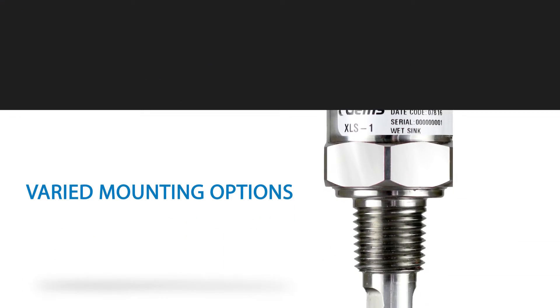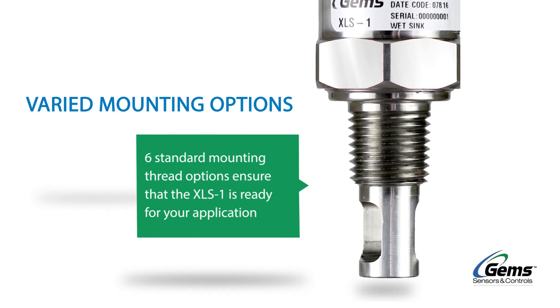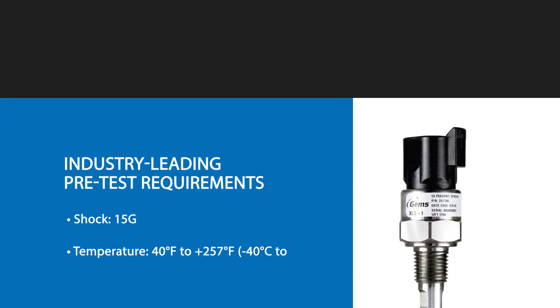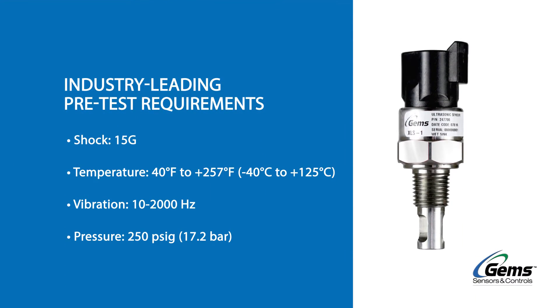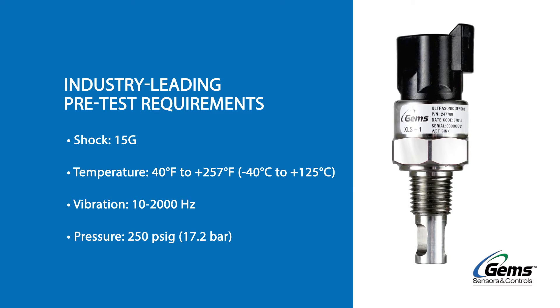With six standard mounting options, the XLS-1 can be incorporated into a vast range of applications. The XLS-1 is pre-tested to industry-leading requirements, ensuring highly reliable sensing in harsh environments.